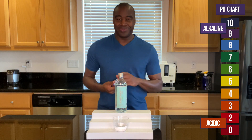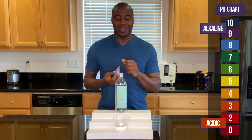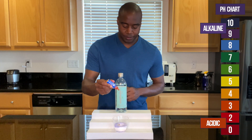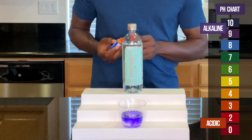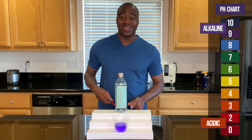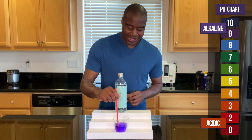So let's see what we get here when it comes to Smart Water Clarity. Wow. All right. Smart Water Clarity is looking alkaline. Check that out.